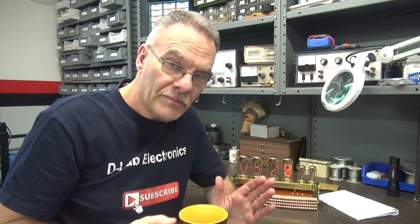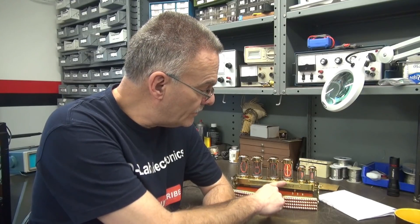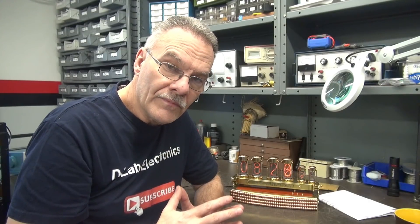Good morning from D-Lab Electronics. The purpose of this video is to gather information to repair this Nixie clock that I purchased for my son for Christmas. It just got here a few days ago and it played for approximately 15 minutes, then I noticed that this Nixie tube started developing issues. I contacted the builder, a fellow in Russia, who constructed this from the ground up and wants me to give him a review and some close-ups so we can determine what's causing this malfunction.